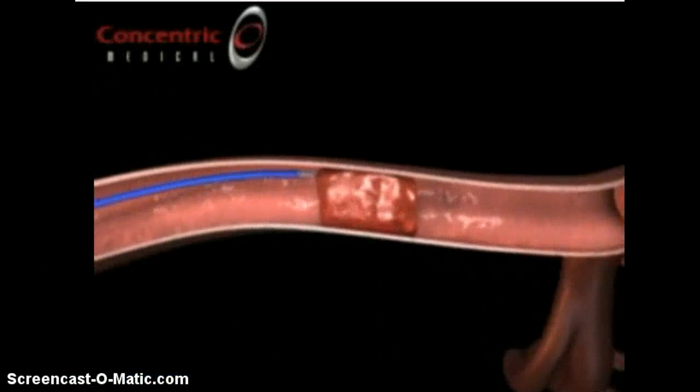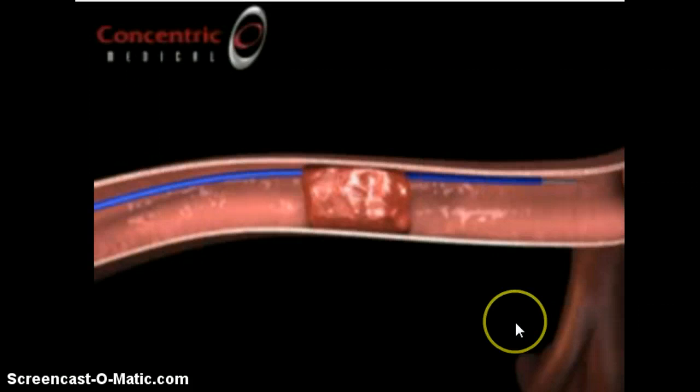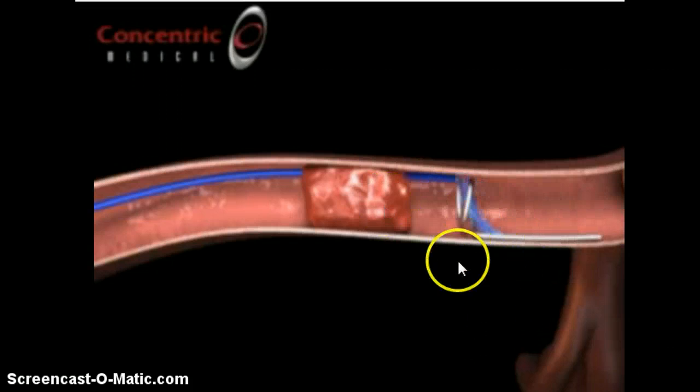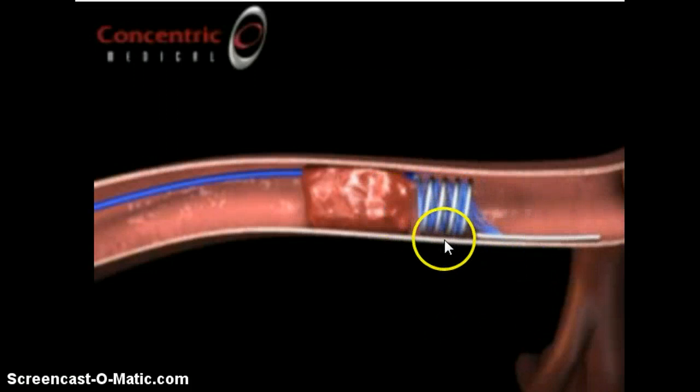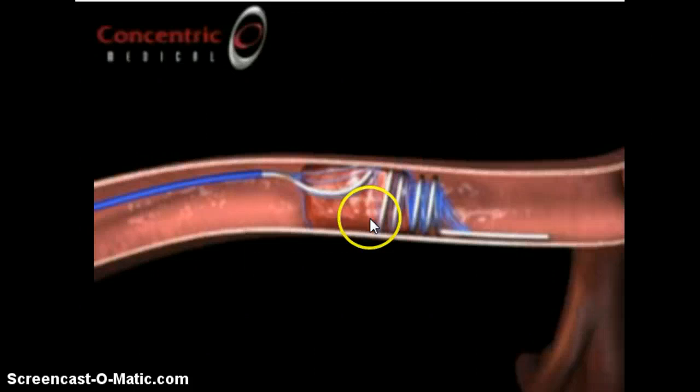Here's a video found on YouTube that would fall under the other category. They've got this wire going through, then they remove the catheter, and look what the wire does — it coils, forming a shape where it can catch the thrombus and pull it out.